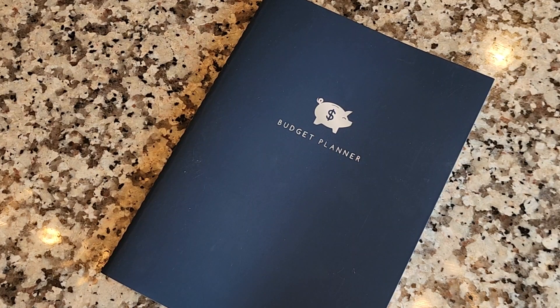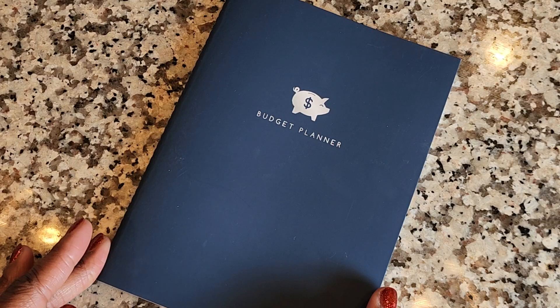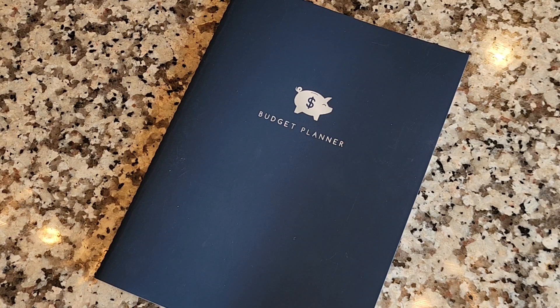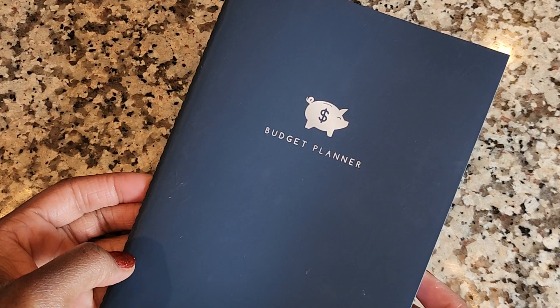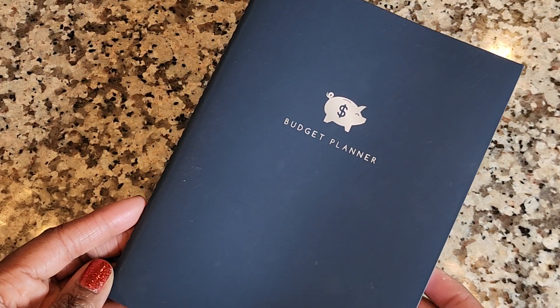Hey everyone, I'm back with another budget planner review video. This is the Walmart budget planner. Y'all must really like learning about this planner or seeing how you can use it. Perhaps it's because it's super affordable and you can find it at your local Walmart. My shorts on this planner were super popular — I believe it was last year, yes, the start of 2022. I reviewed this planner; I just picked it up by chance at my local Walmart and decided to review it for you all.